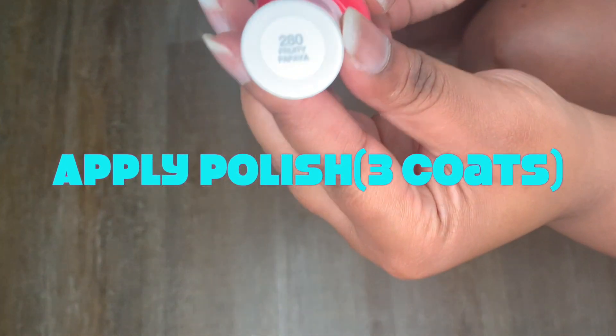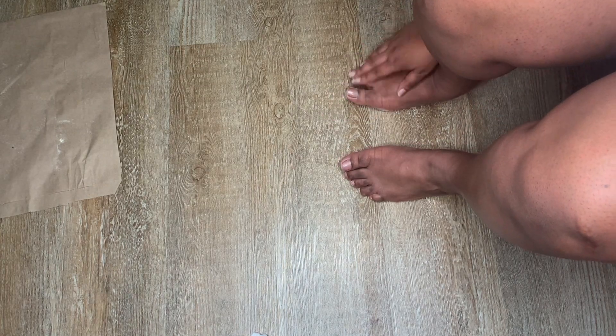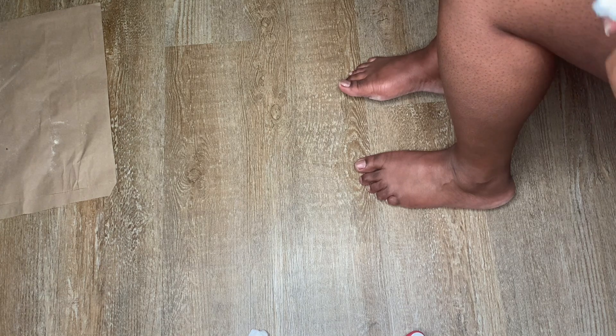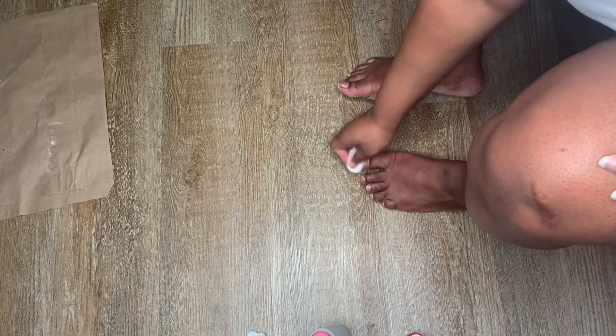That nail polish is called Fruity Papaya and I got it from Sally Hansen at my local CVS. I'm moving the paper where I was putting my dead skin and I'm also going to dehydrate my nails one more time because they felt a little oily or slippery. So I'm just going to dehydrate them with the nail polish remover and then start applying the nail polish color.